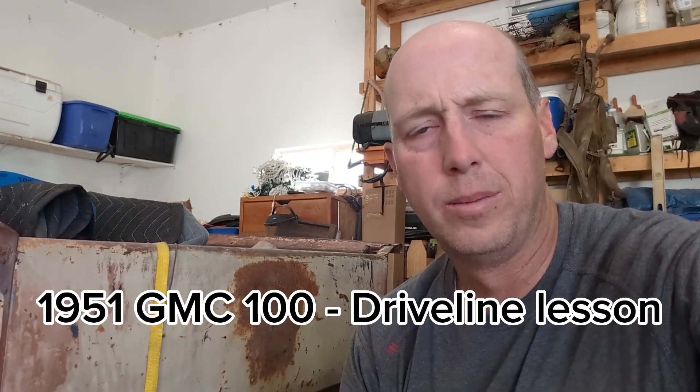Hey everyone. I goofed up and didn't video the windshield when I put it in, sorry. We battled that. I wish we would have used quarter-inch rope to go around the edges instead of three-eighths dry — that made it a little difficult. The rubber's a little scarred, but it all covers up. So I learned my lesson there.